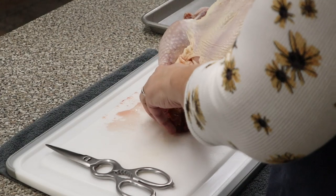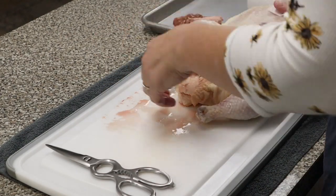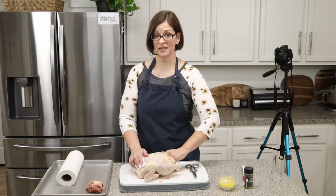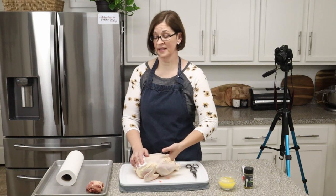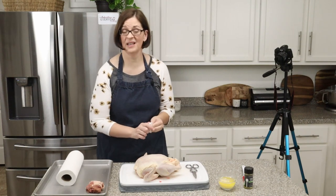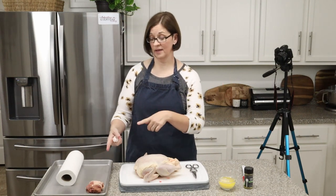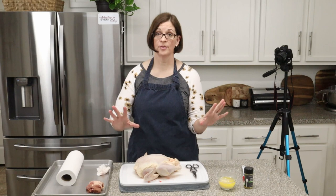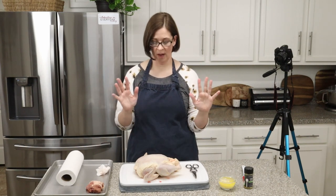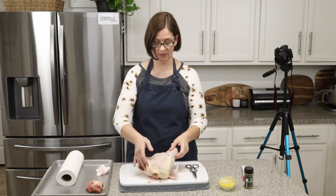My giblets are not in a bag in this one. Definitely save those for stock later if you make chicken stock, which is really delicious — they will flavor your stock really well. And if you like giblet gravy, there you go. I am not a fan of giblet gravy, but I will probably toss those.